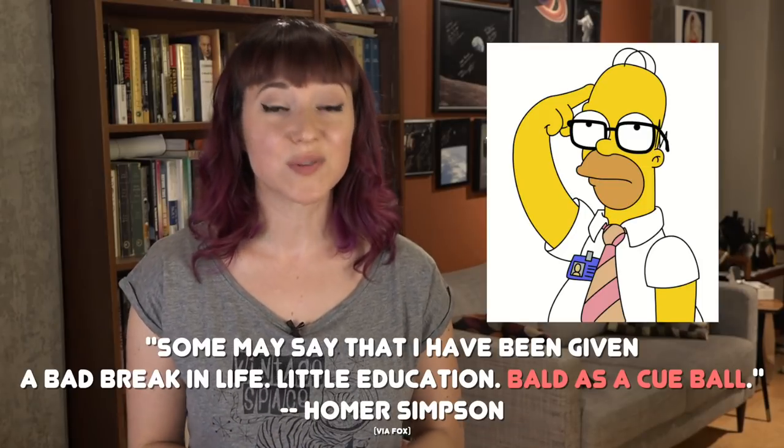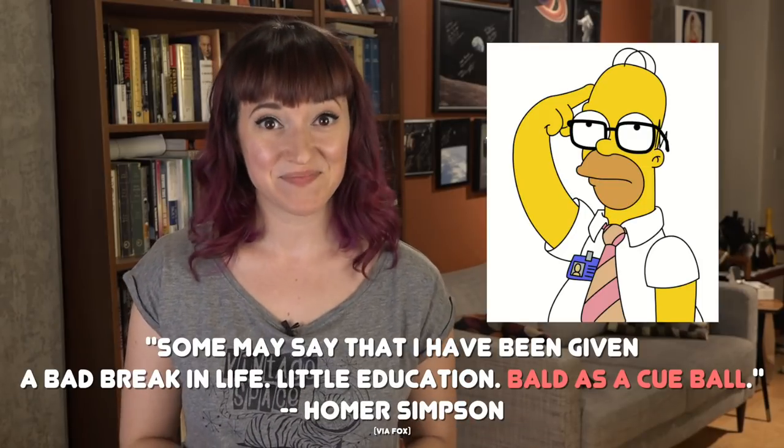The cue ball didn't gather data just for data's sake — it gathered data for a very important reason. It could actually help the rocket stay on course. Because the cue ball measured air pressure coming from all sides, it could tell if the rocket was off its nominal trajectory by as little as an eighth of an inch. It could actually tell the engines all the way down at the bottom of the first stage to gimbal to correct for that off-nominal trajectory.